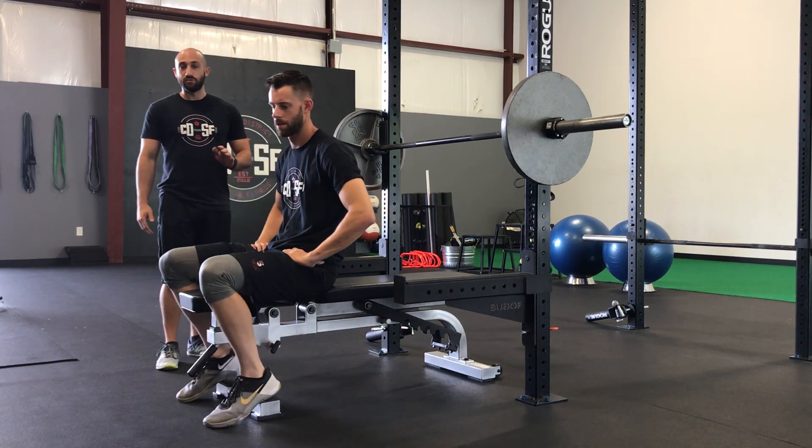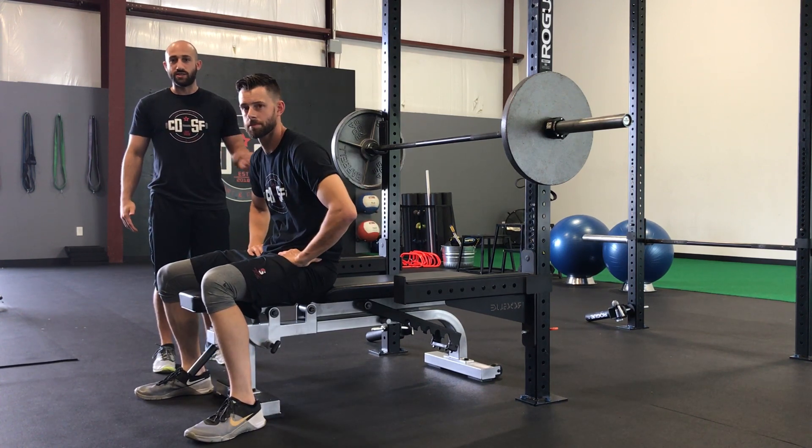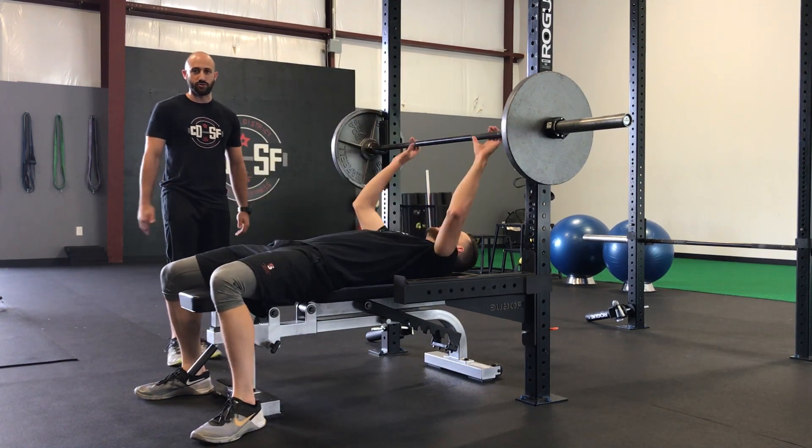A lot of times when people fail on the bench press, you'll see their feet start to move and shake and lose position, which is indicative of having a poor setup and poor tension at the start. Dan's going to show us how to get set up and use good leg drive.